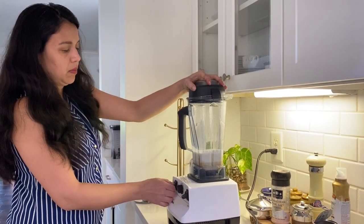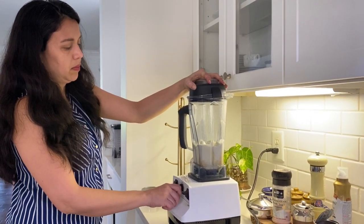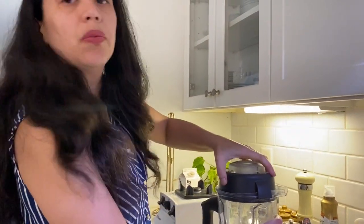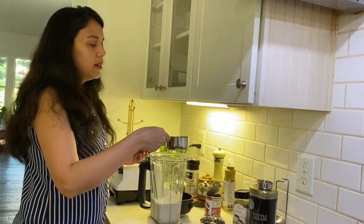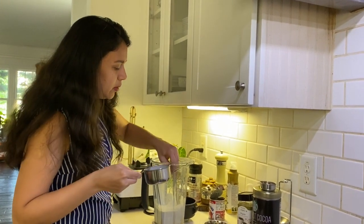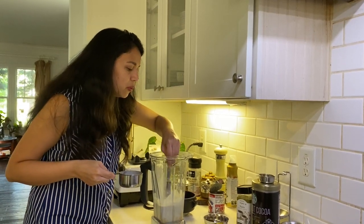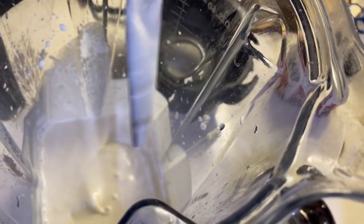We're going to churn this for around 30 seconds so that it's nice and combined. Then we're going to stir it a little bit, and add another half a cup of whipping cream. It's getting nice and creamy — another 30 seconds and it should be done.